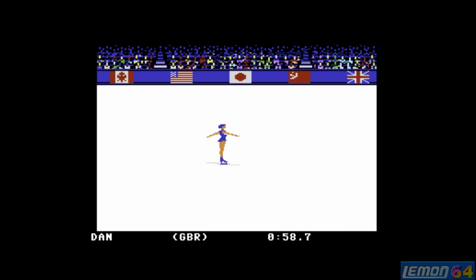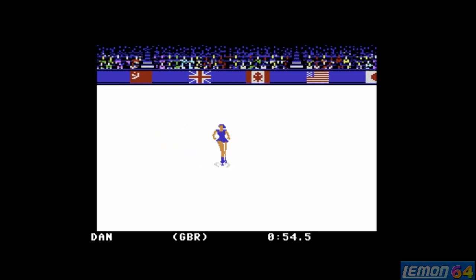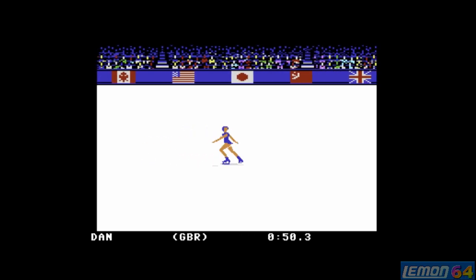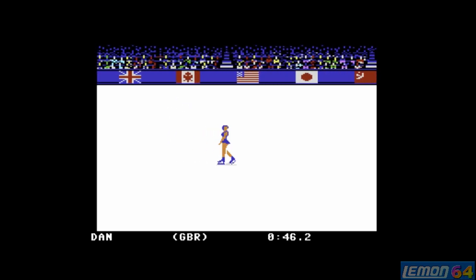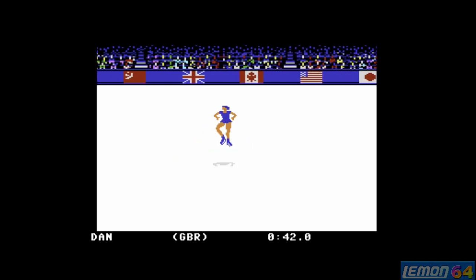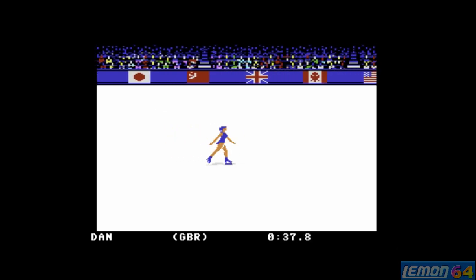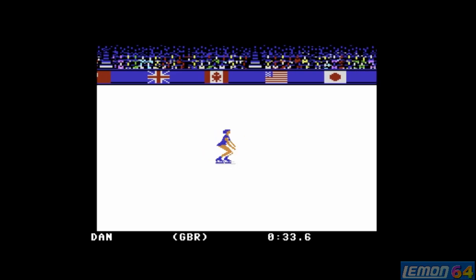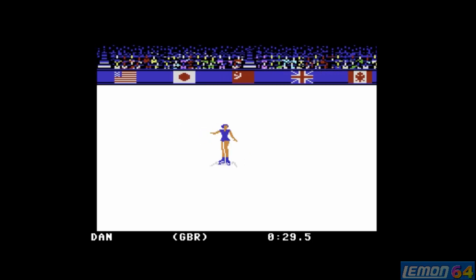Figure skating is one I never quite understood — even back in the day. If you had the manual you had the directions; if not, you had to make them up. As long as we don't fall on the floor — which would be a huge penalty — and push the joystick into the correct corners, hopefully we can do something the judges will award us for.